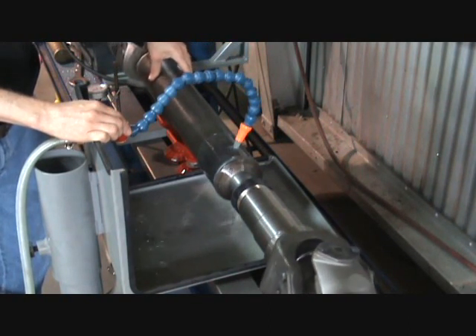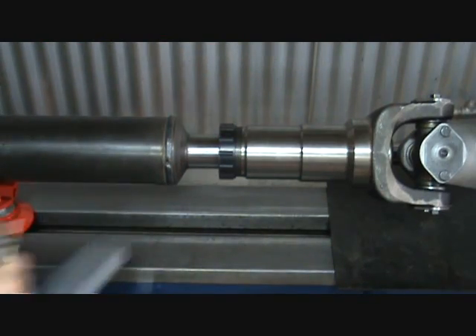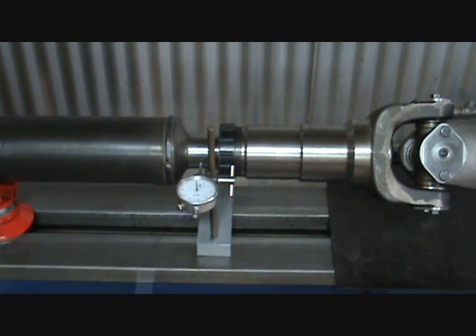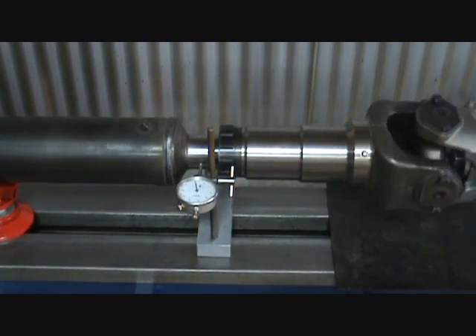You can easily take twenty, thirty, forty thousandths out of a driveline by heat straightening. Heat straightening can be done anywhere on the tube that is non-intolerant — in the middle, on the ends, or even in between. Now the splined end is within five thousandths.